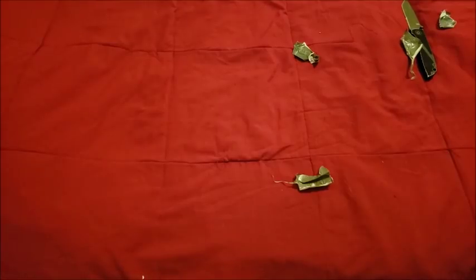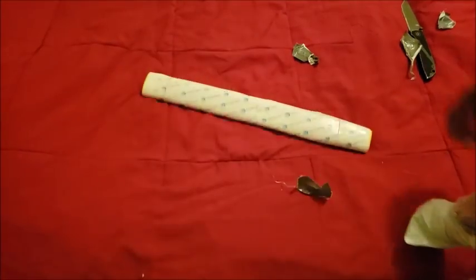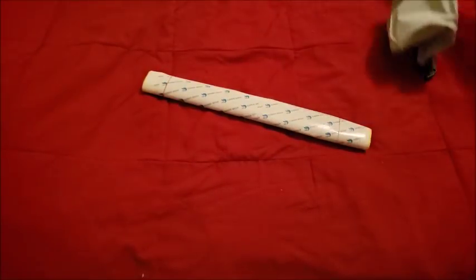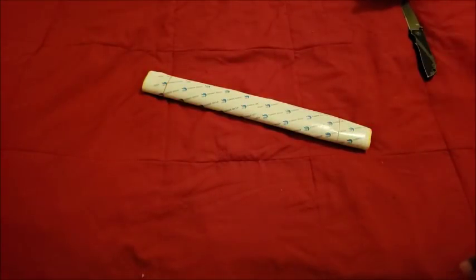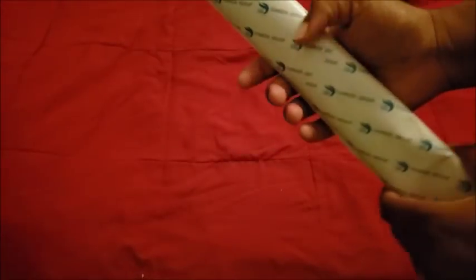I still have no clue what this is. Doesn't even look like anything — all right, there we go. So that's how the package was sent: in a bubble mailer with trash bag material. This is actually a replacement for the first one I got, so let me explain.